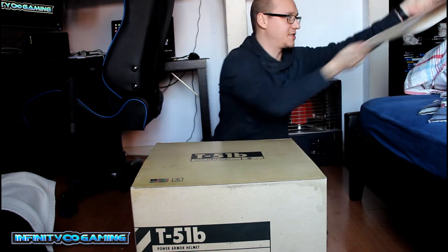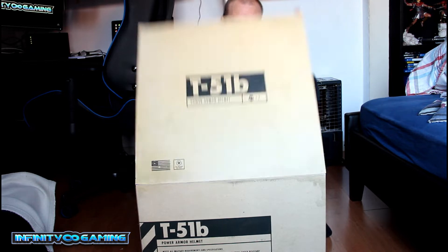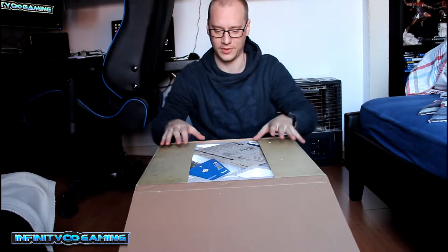I had a hard time to get this one. They were directly sold out, but thanks to my game store they still had one for me.